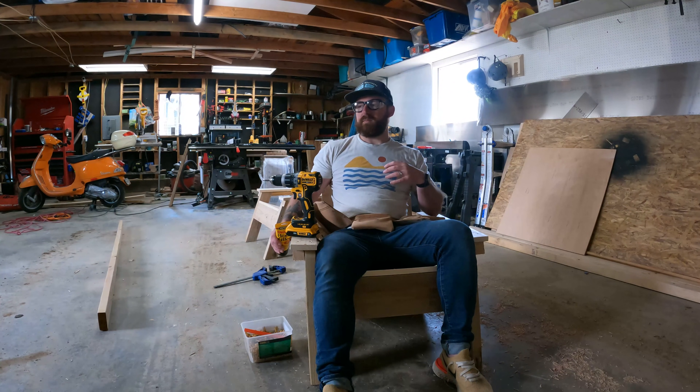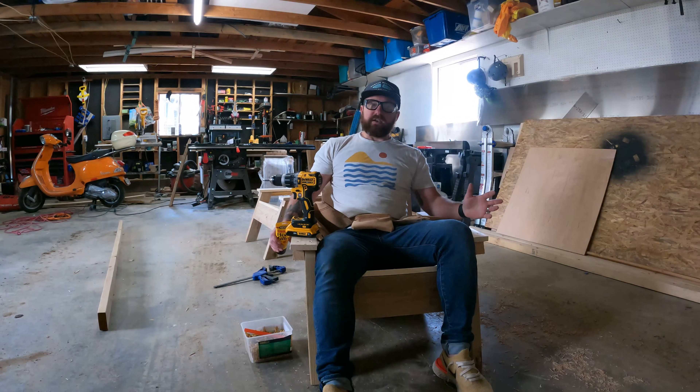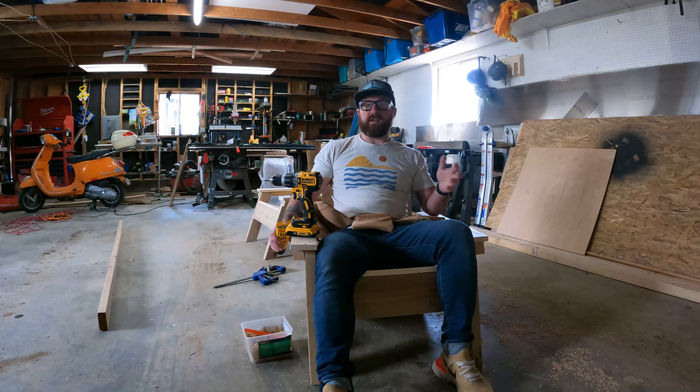I'm also working on a pretty large project — a 1972 Airstream. It is a huge project, a huge undertaking. I'm learning a ton and I'd love for you to join in that adventure. Thanks for joining and we will see you next time.